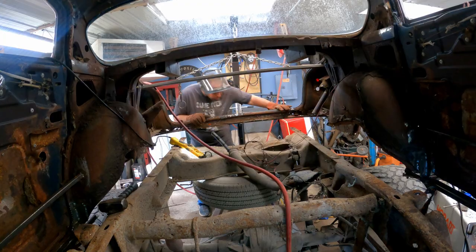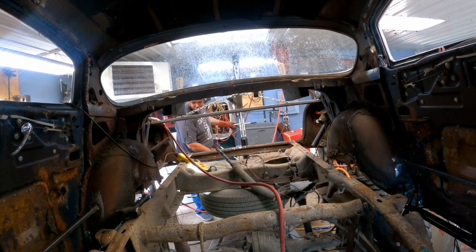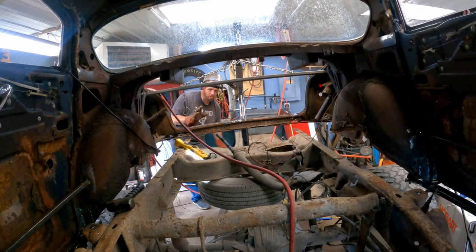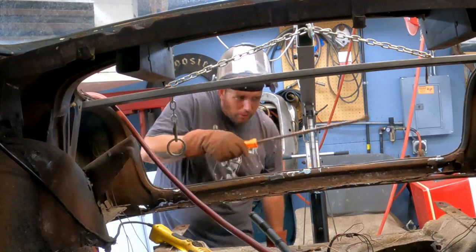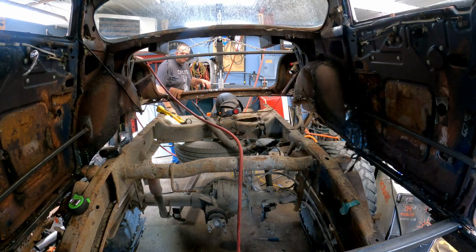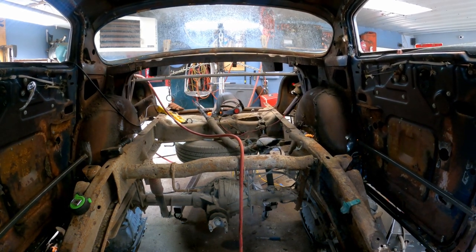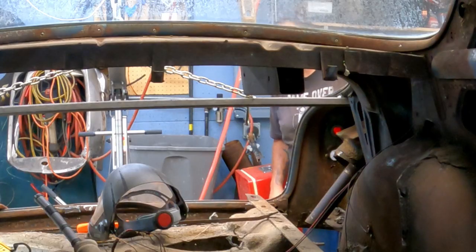That should help with our clearance issues. Oops, forgot one — that's nice, now she fits real nice. Okay, gotta move that — don't fall. That's probably for something important, but that's for future me to worry about. Let's move that out of the way — that should be fine. Like a glove. She's sitting on the frame for the first time ever!